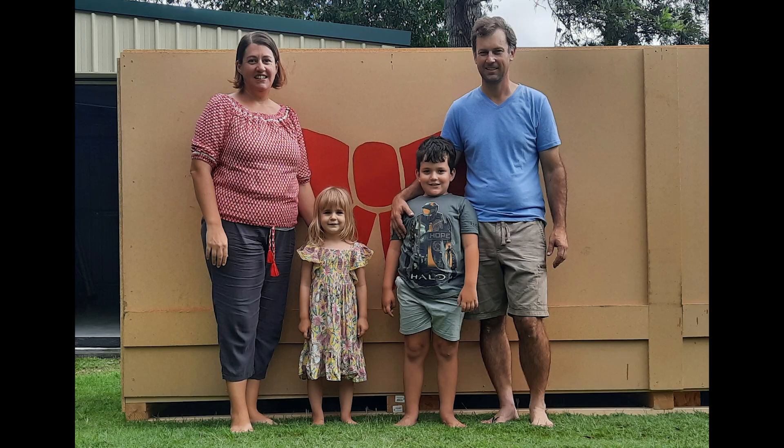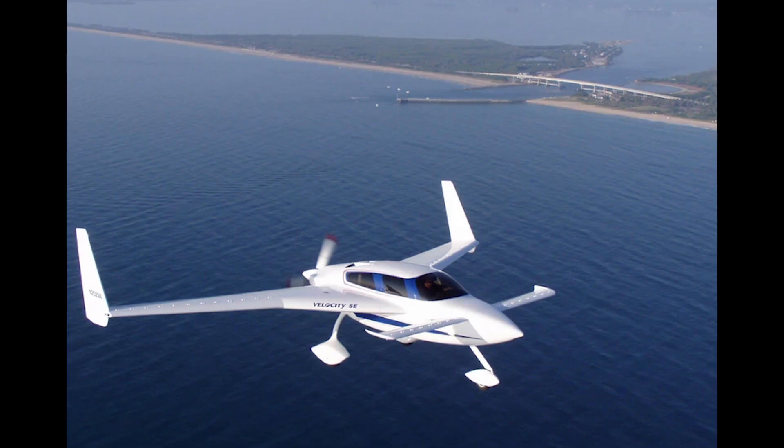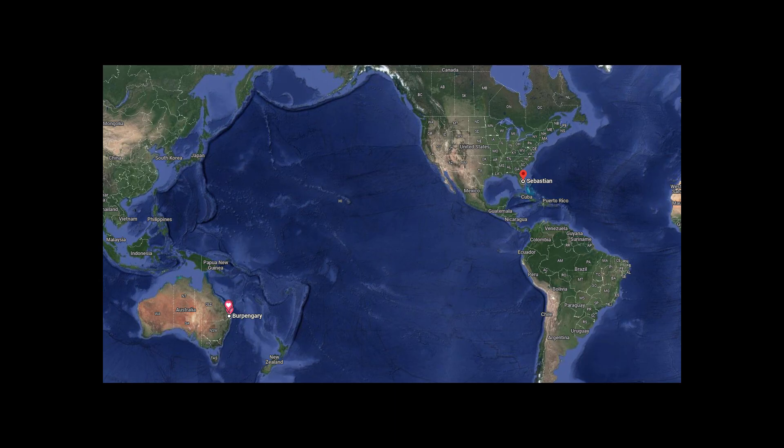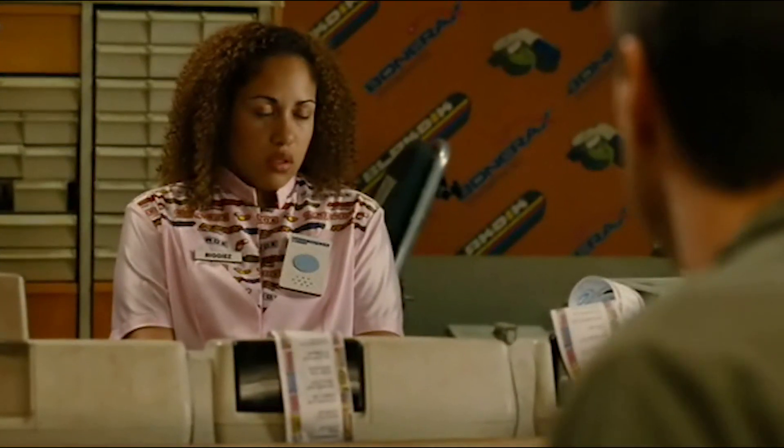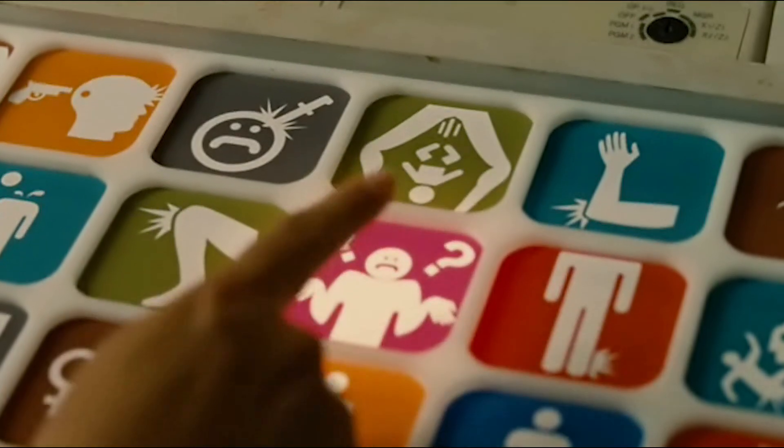I wanted to make a video about why we purchased a Velocity kit plane, the process behind the purchase, and how we got it from the US to Australia. The first step was to ask Duane at Velocity some of my very newbish questions about the kit. To his credit, he kindly answered them.